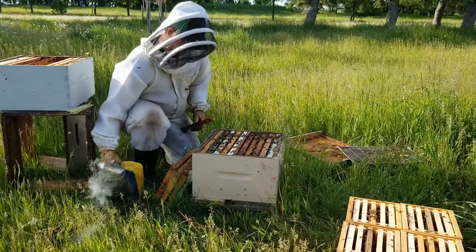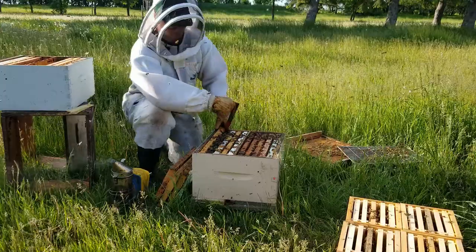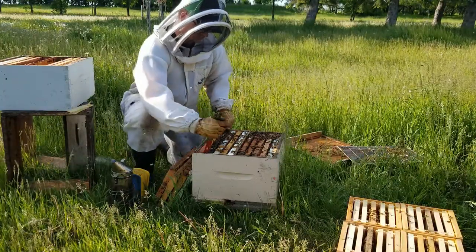So I'm just going through my remaining colonies, pulling out the Apistan strips and making sure they have enough room.